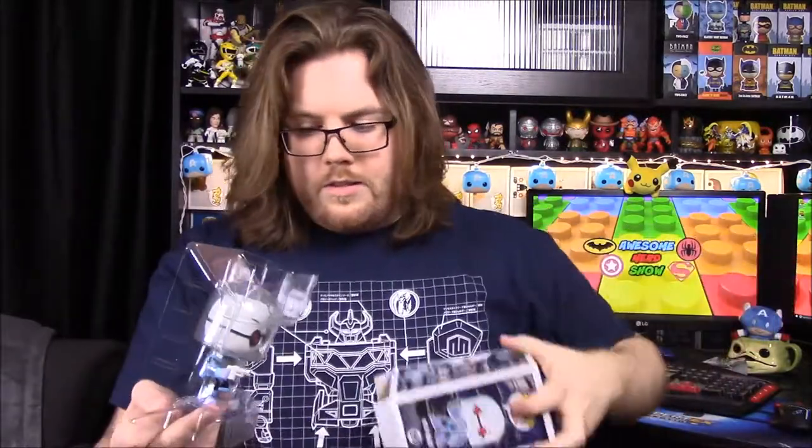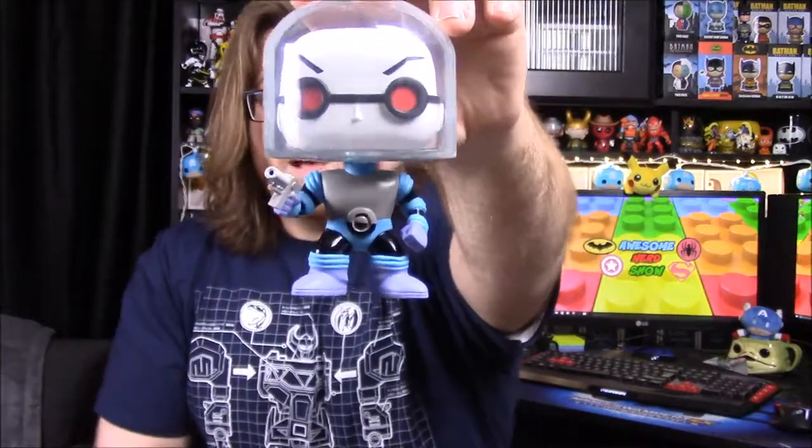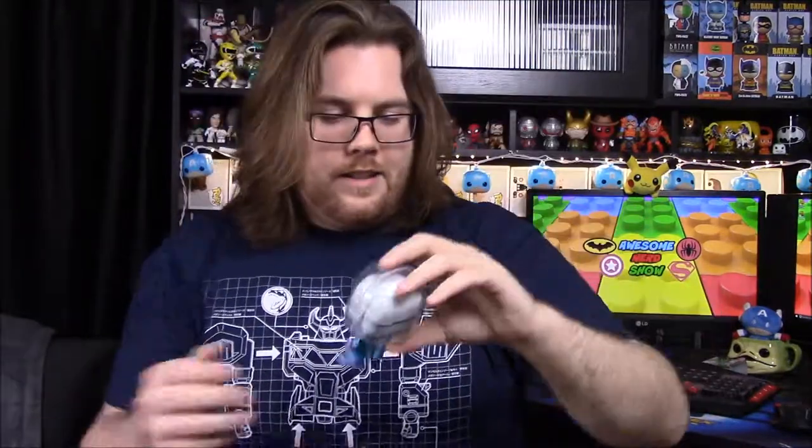There's also an ad showing more animated series characters with a whole bunch more coming out — I'm interested in getting a couple of them. Here we have Mr. Freeze: they took his pop head and stuck it inside a plastic dome that looks like his helmet. He's in a blue and purplish outfit with his freeze gun and a tank on his back that presumably keeps him cold — like nitrogen or something.